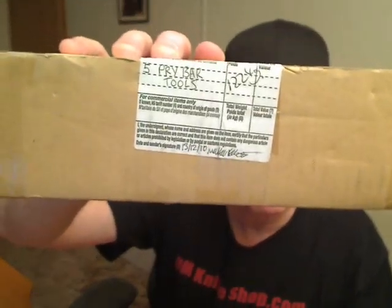Hi YouTube, this is a review video of Weapon Collector Mike's pry bars that are currently available at DMKnifeShop.com. They came last week — this is the box they came in. Royal Mail Customs Declaration: five pry bar tools. Very cool to get a package from another country. This is the second package I've got from Mike.